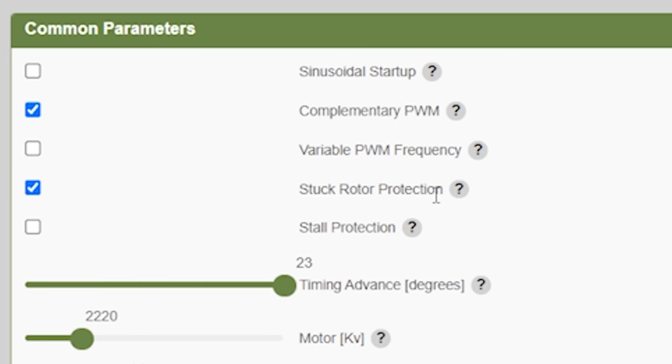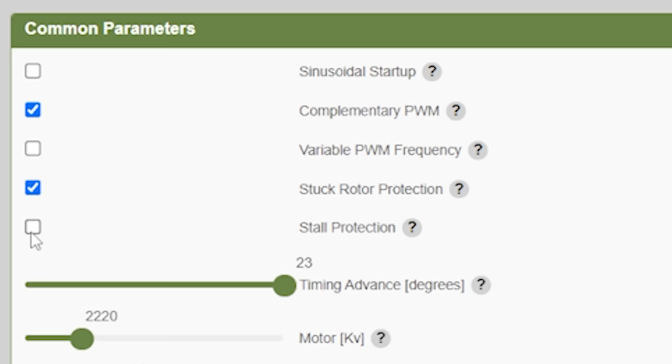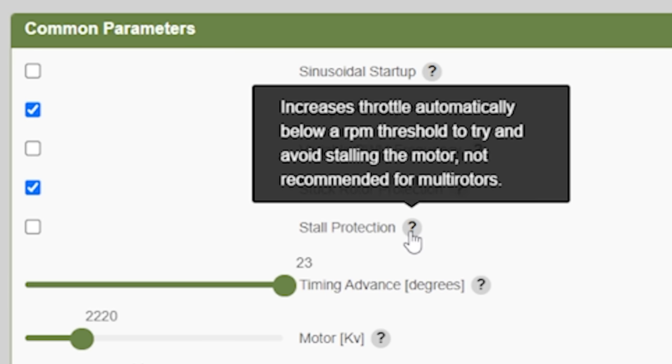Stuck rotor protection — we're going to leave that on. It helps keep you from blowing the ESC if you get caught in a branch, and BLHeli32 has a similar feature. Stall protection tries to detect when the motor is spinning slow enough that it could stall. Betaflight also has a built-in default idle speed, and the advantage of stall protection is that Betaflight's idle speed may not be correct for every situation — airflow through the motor can cause stalls that normally wouldn't happen at hover. However, Betaflight 4.3 now has Dynamic Idle, and if you're using Dynamic Idle don't use stall protection. Actually, stall protection is not recommended for multirotors at all according to the tooltip, so I wouldn't use it.